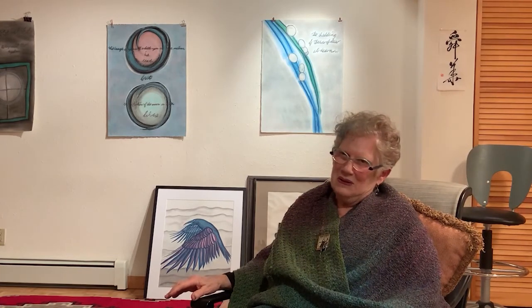I've started doing birds of prey. Ravens are birds of prey anyway. Recently doing osprey.